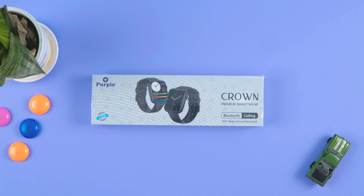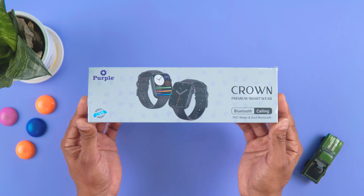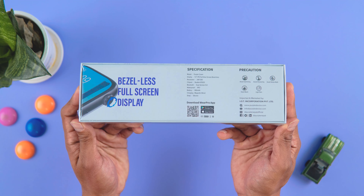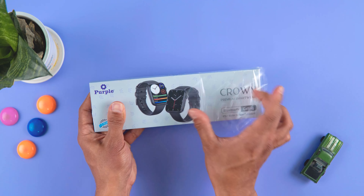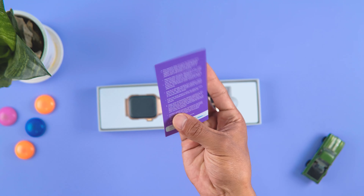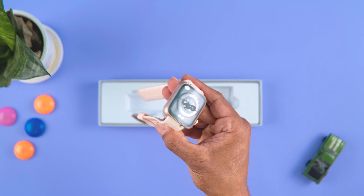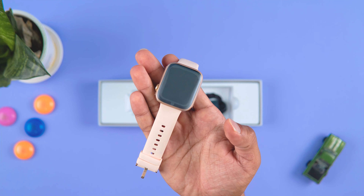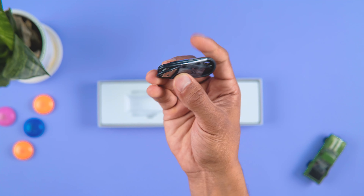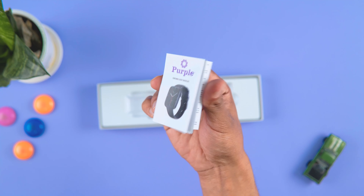This is the packaging of the Purple Crown. The box features the branding, and you can see the specs including Bluetooth, calling, IP rating features, and highlights. Inside you'll find a sticker, a warranty card, the Purple Crown watch unit in pink, a watch in black color option, a charging cable, and a quick start guide.